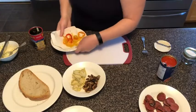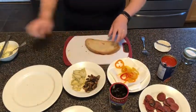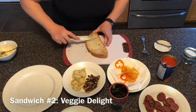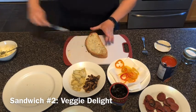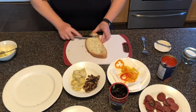So why stick to pepperoni when you've got so many other options? I'm going to make a second sandwich featuring a lot of the vegetables that I love on my pizza. Same thing — I'm going to butter this one as well.